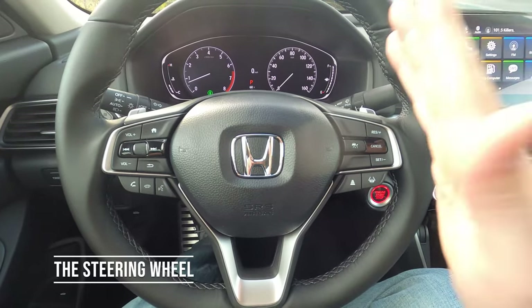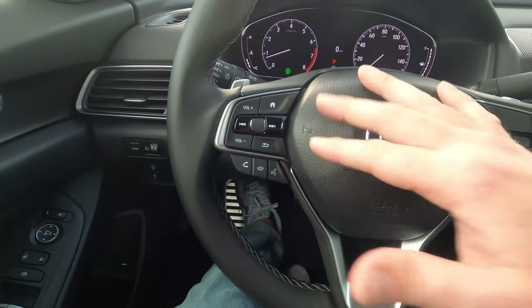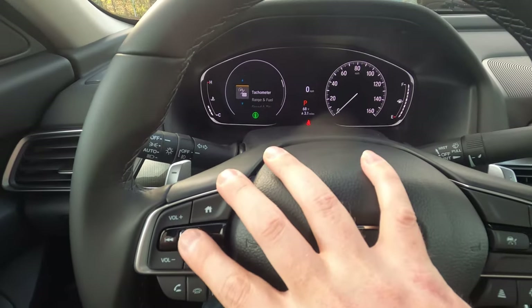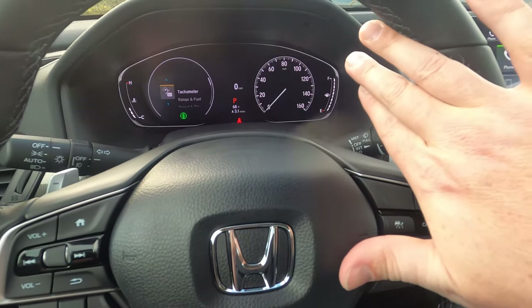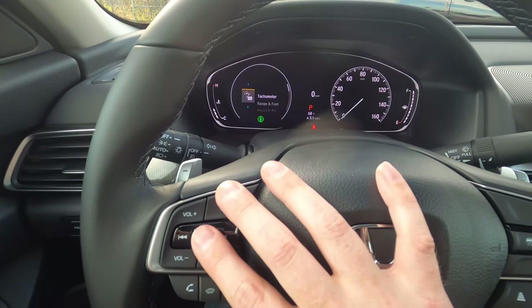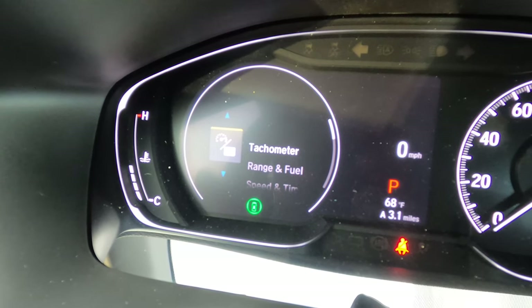When it comes to the steering wheel, not a lot has changed on the left side — it should be fairly familiar if you know Hondas. The home button allows you to scroll and toggle through the menu screen. It's a digital display on the left side and a more analog look on the right side — a nice blend for accessing different menus.